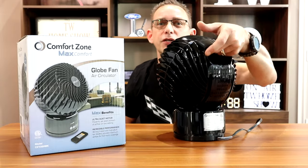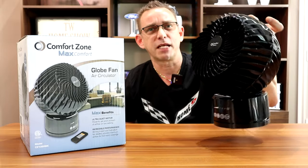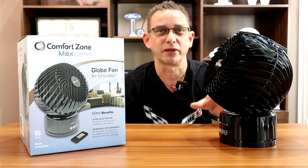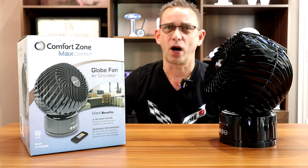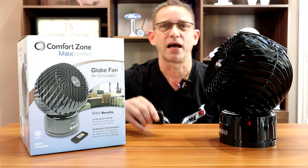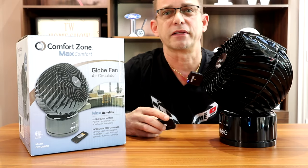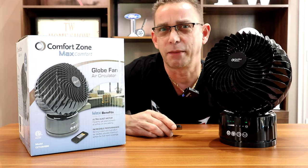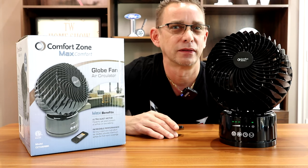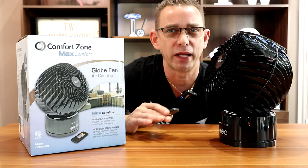One other thing — it's got a nice carrying handle so you can carry it from room to room very easily. It's a slight weight, probably about 10–15 pounds, so you can take it anywhere — maybe even out on the back patio on an end table. This thing is ultra quiet. I'm going to point it at the mic on max speed — three different speeds — and you're not going to hear much, just a dull whirring sound. You hear the wind it's pushing more than the motor; you don't hear the motor at all.